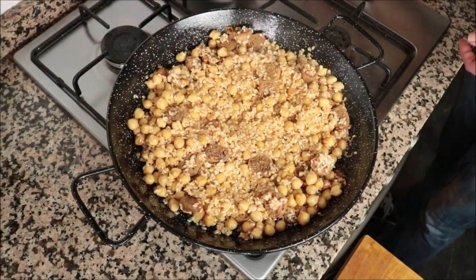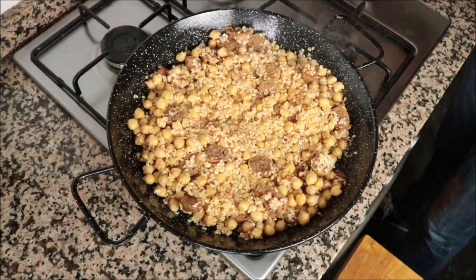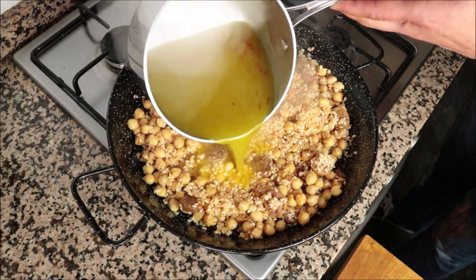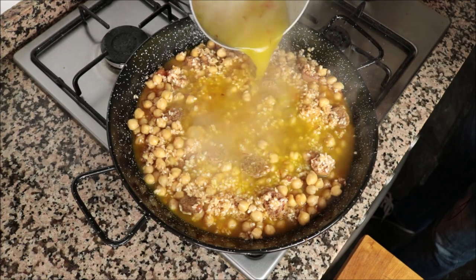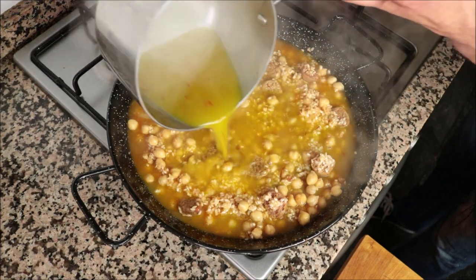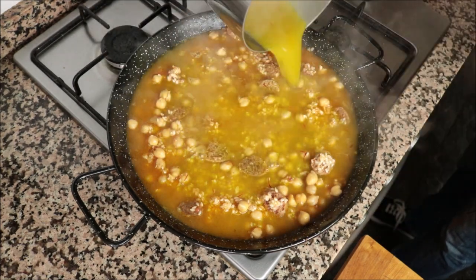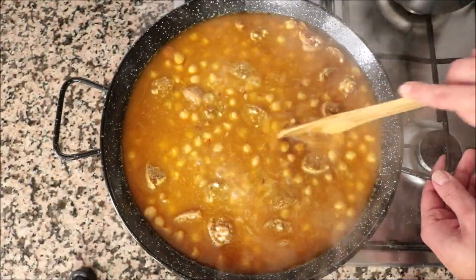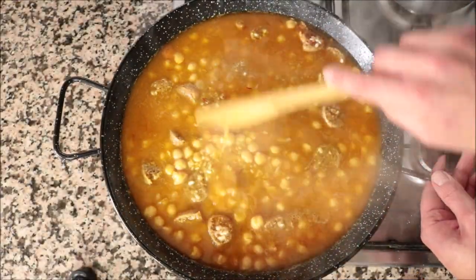Once everything is well mixed, I'm going to grab our saffron-infused vegetable broth that we have heating and pour it into the pan. We'll give this one final mix so all the ingredients are evenly distributed throughout the pan. After this step, you don't want to mix the rice again, otherwise it disrupts the way that it cooks.